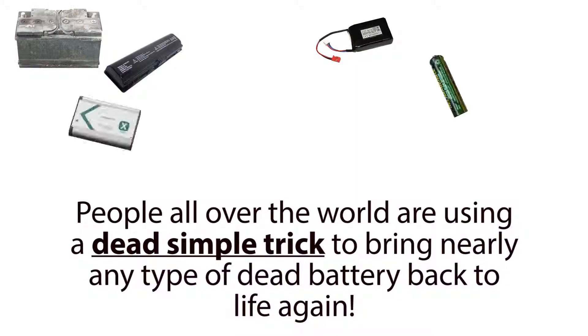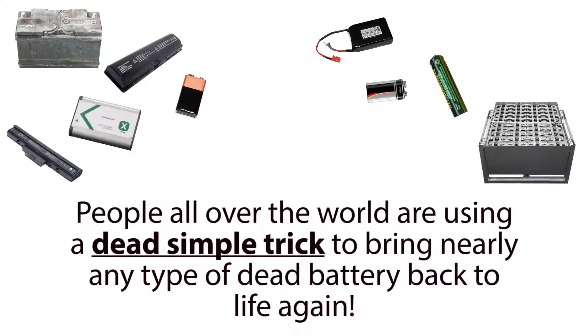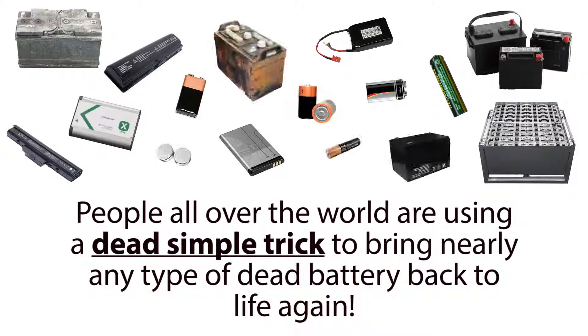People all over the world are using a dead simple trick to bring nearly any type of dead battery back to life again.